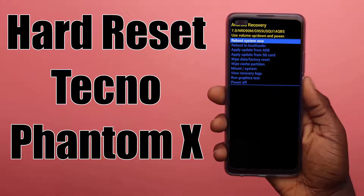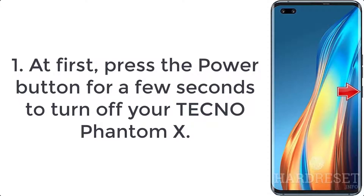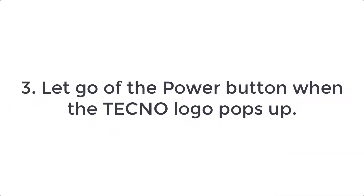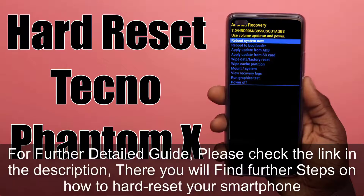How to hard reset Techno Phantom X. Step 1: Press the power button for a few seconds to turn off your Techno Phantom X. Step 2: Hold down the volume up and power key for a short while. Step 3: Let go of the power button when the Techno logo pops up.